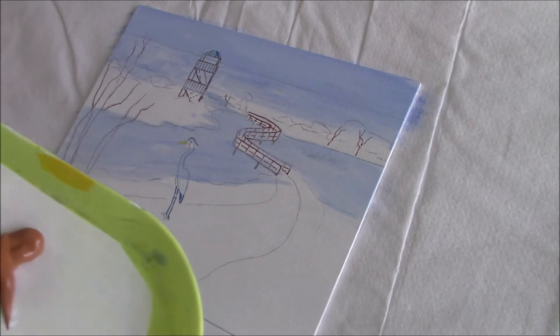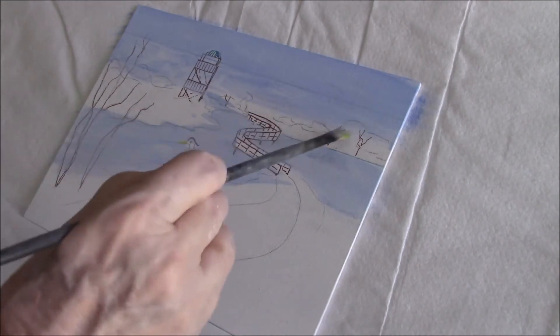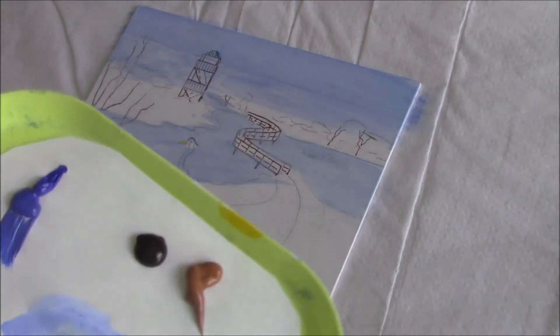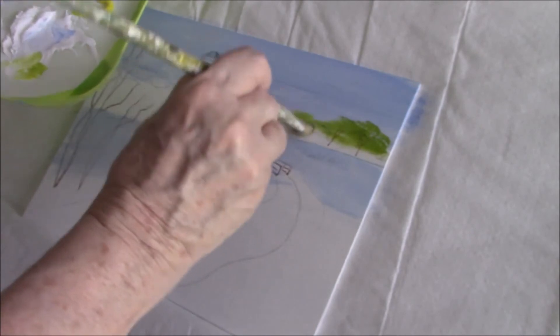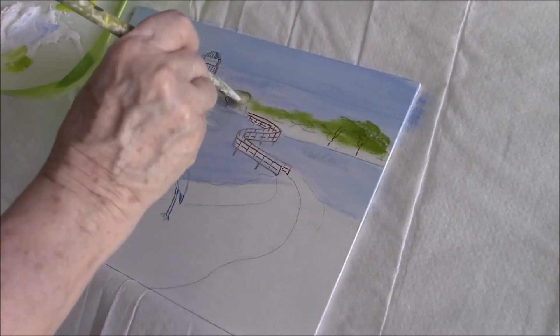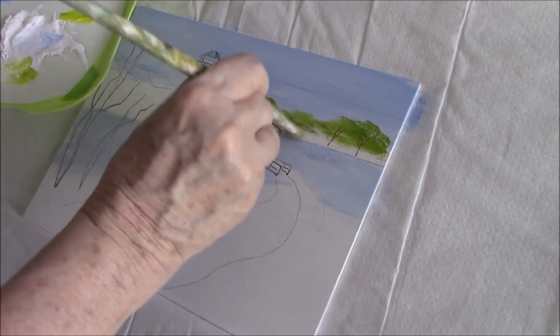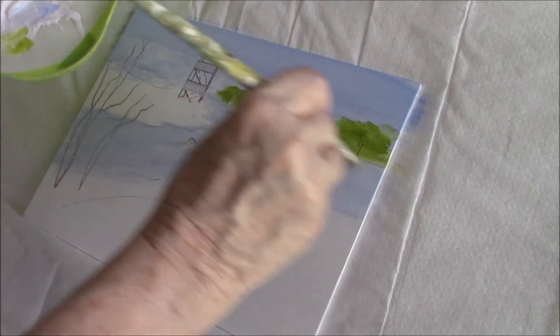I'm putting Cad Yellow Light in with my Sap Green and I'm making a sort of nice mid-toney green, and I'm going to use a bristle brush — a very old bristle brush — to dot in my greens over here. This is like a mixture of mangoes and other greenery that I have no idea what it is. I'm sure somebody else would be able to tell you, but I couldn't.